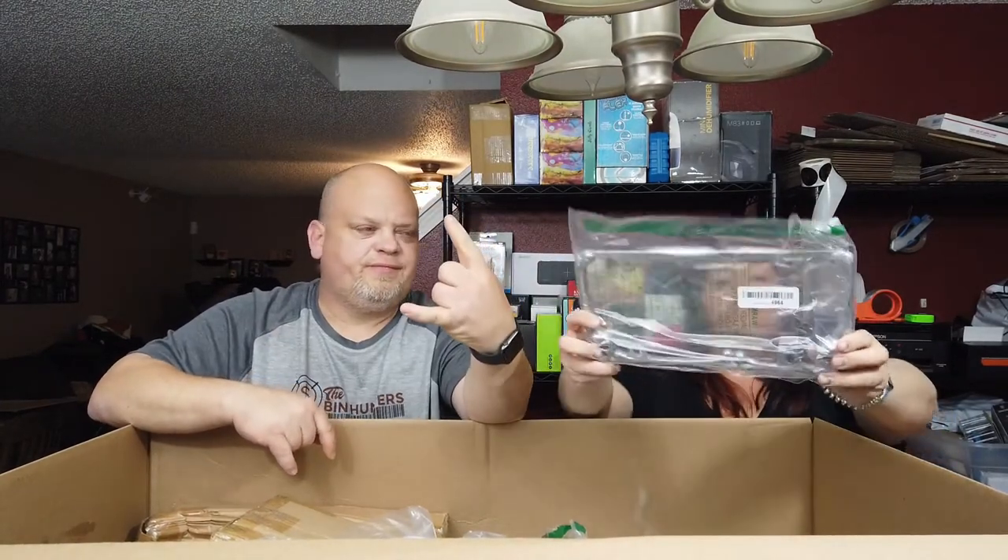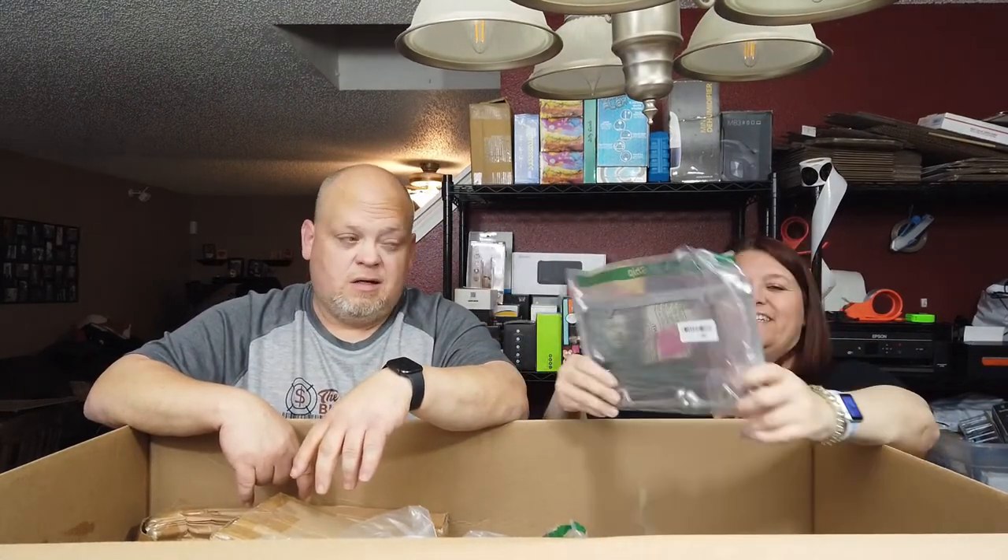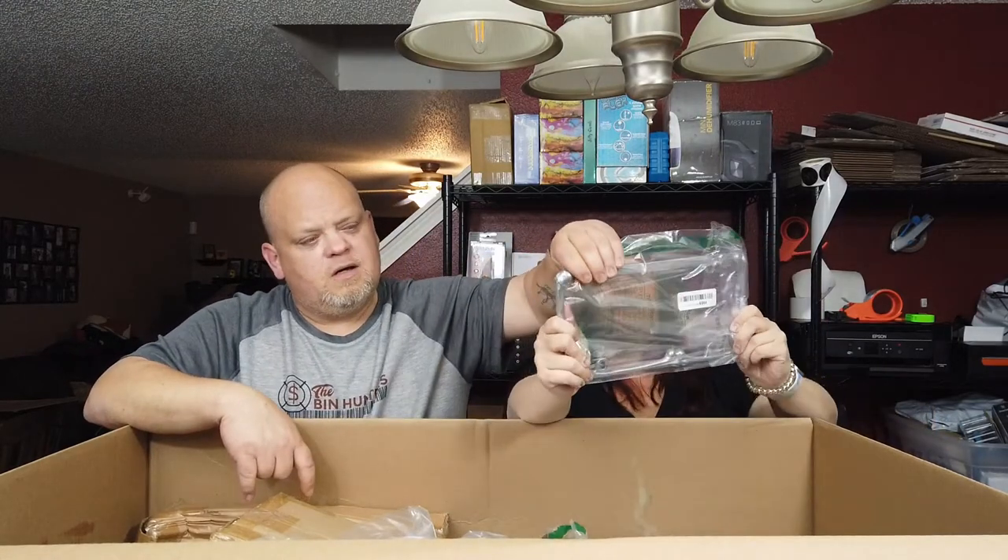I'm going for the skulls — bones and skulls. It's a license plate holder. Let me see what it's made out of — it's made out of metal! A metal skull license plate frame. I was scared for a minute — you didn't want me hitting you with that.